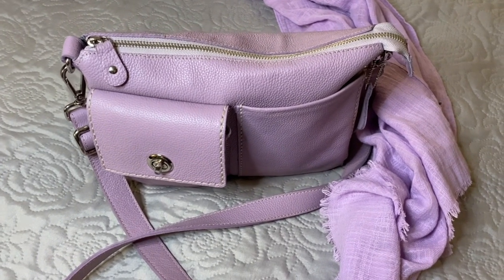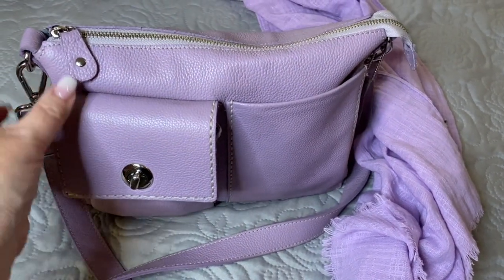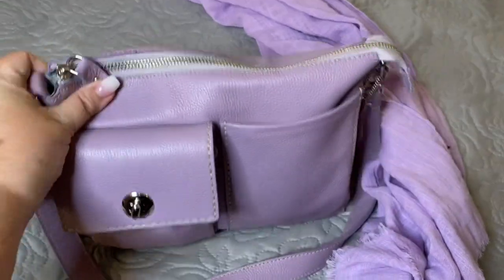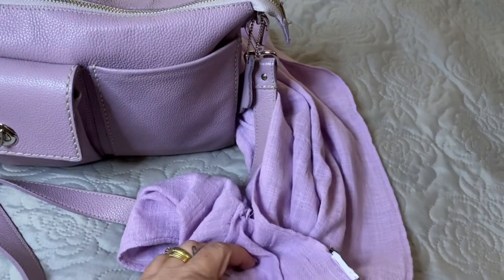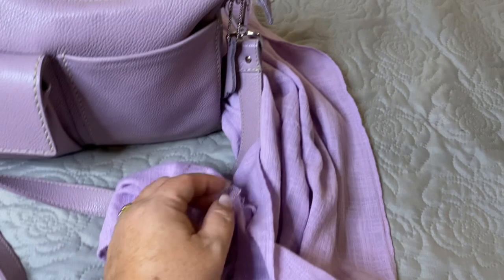This is a bag by Roots. It is the Villager bag in the color Mauve. I also had the scarf with me today — this is the Roots scarf in Mauve as well.